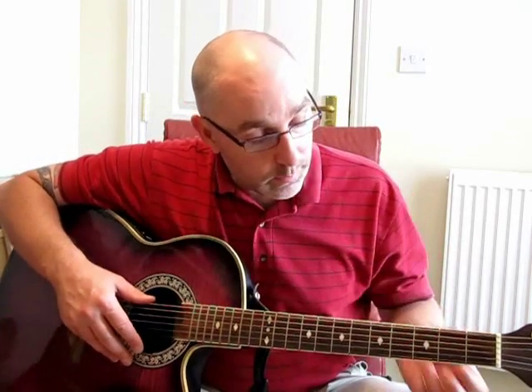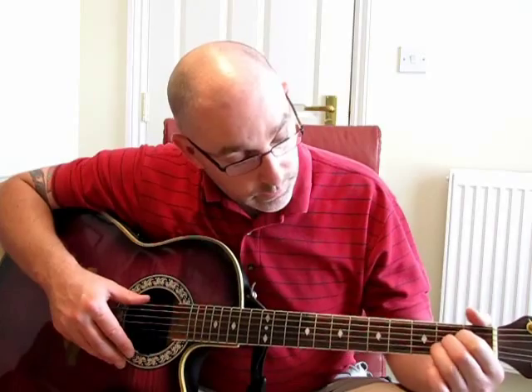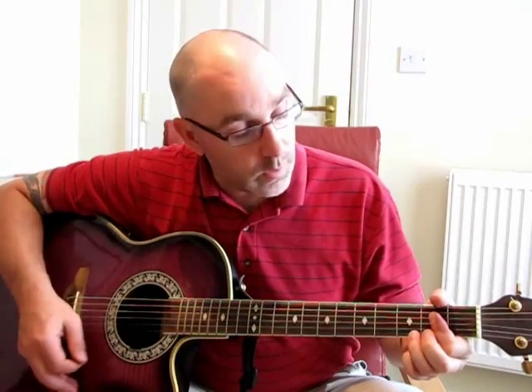Once you finish that part, it runs into an A7. If you play A7 properly, you should put your fingers like this. I'm a bit lazy, so I use my bar minor, put my finger here. So it's A7, then E, A7, and E.